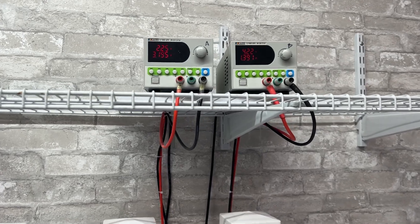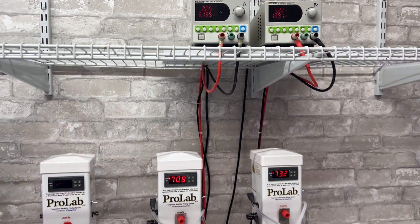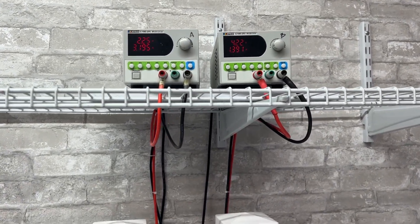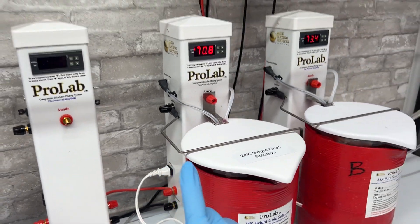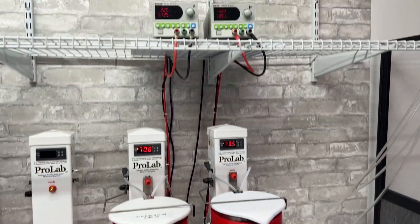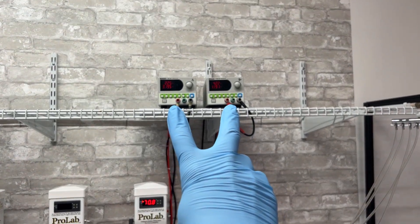If you've watched our videos before, you've seen our power supplies in the background with long custom leads. Custom leads are available on the website for an additional cost based on length request. The nice thing about these power supplies is they can run to multiple modules at the same time, but we recommend one power supply per plating solution or per tank being used. For example, in our setup we have two gold tanks running at the same time, so we use two different power supplies for that.